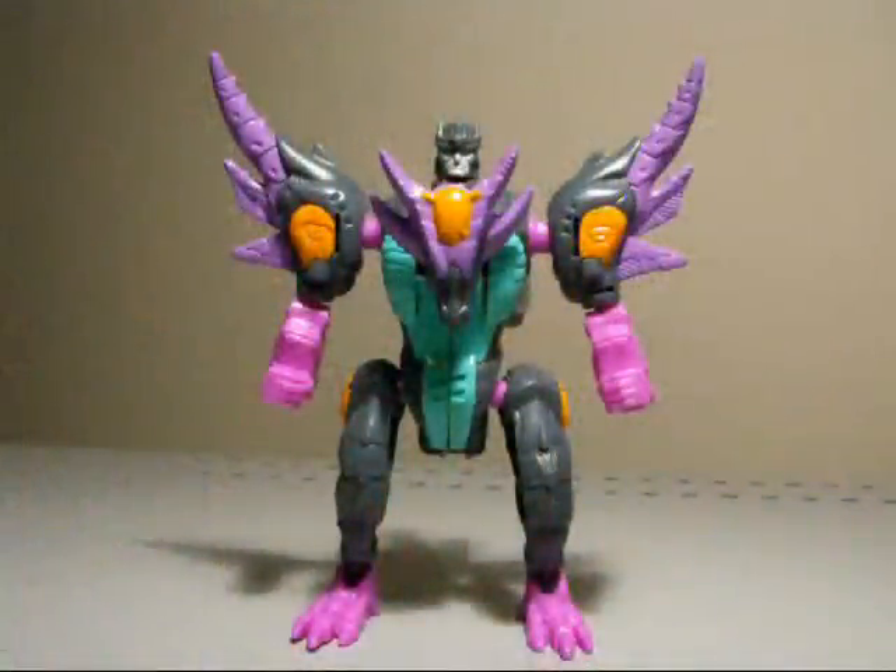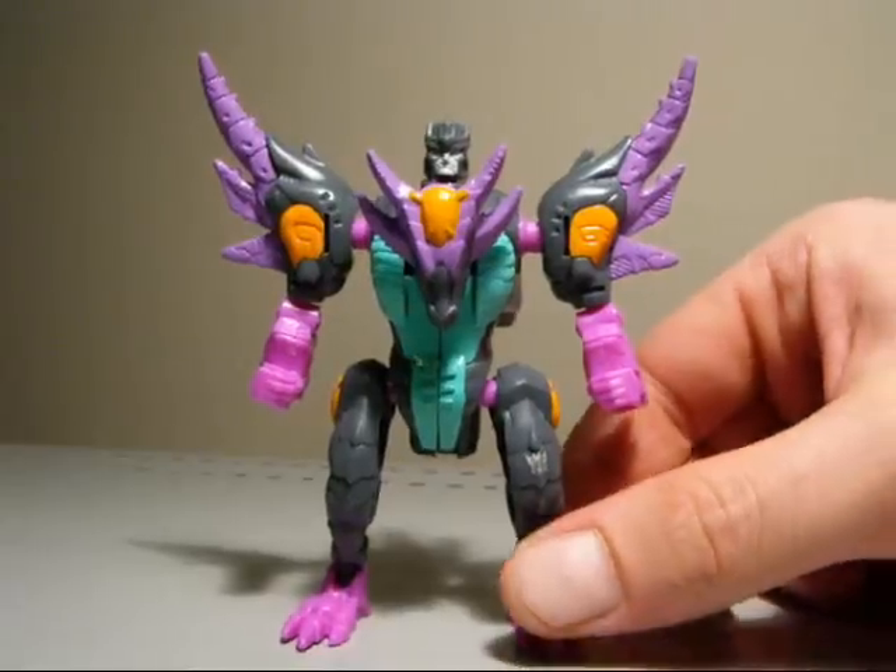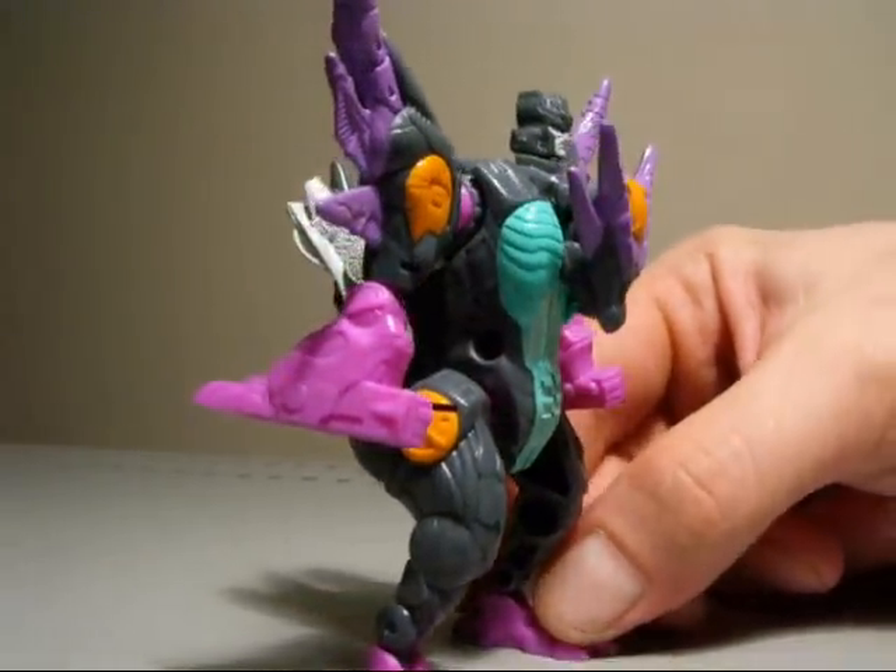Okay, here we have Tripticon in his robot mode. I don't remember Tripticon ever having a robot mode, and I don't remember Overkill having a robot mode either, so go figure — just a way to cash in I think, but nonetheless cool to repaint. Just take a look at this tiny little figure here.